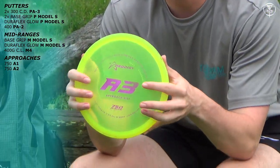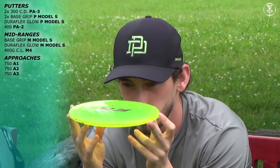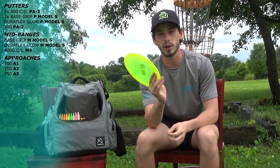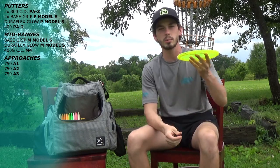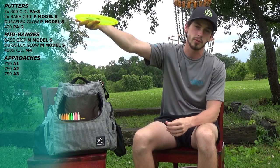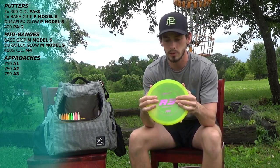Next up I have the 750 A3 — a new addition to my bag this year. Very flat, a very good approach disc in my opinion. It's flat so it's good for forehands, very comfortable, stiff plastic. I can throw it on hyzer and it'll stay on hyzer with a little bit of glide. It's good for backhand mini flex shots — it'll flex, go straight for a while, and then have a soft fade out. This is one of my favorite additions to the bag this year.